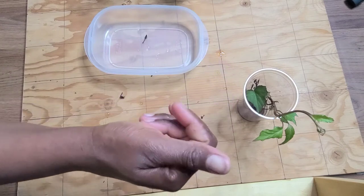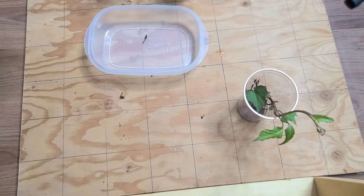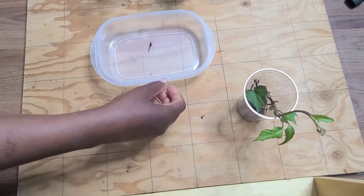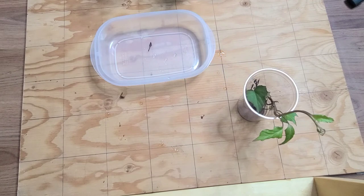So if you are in a location where you would like to grow sweet potatoes but you don't have access to the slips, depending on how many slips you would like, you can just get your sweet potatoes from the store, put them in water, and produce as many slips as you would like.